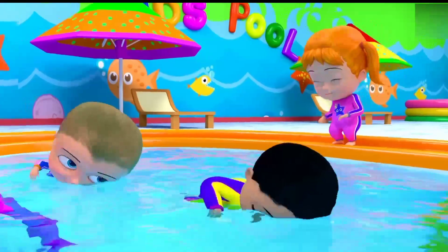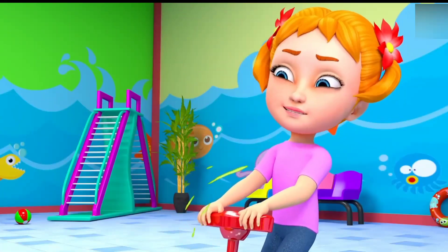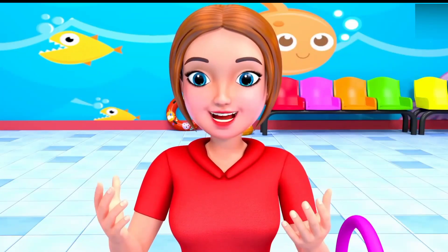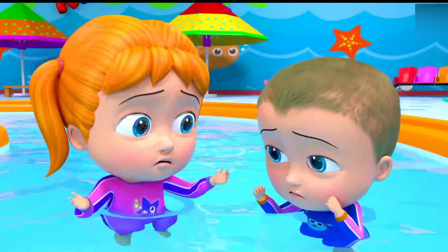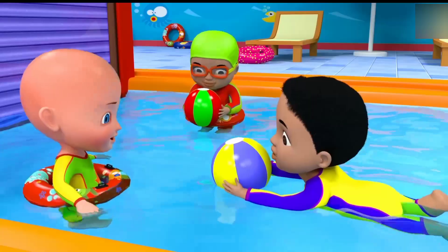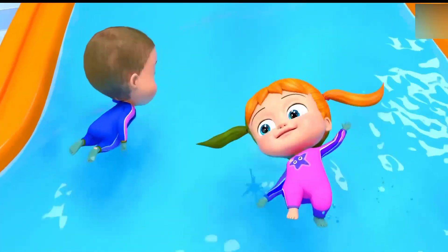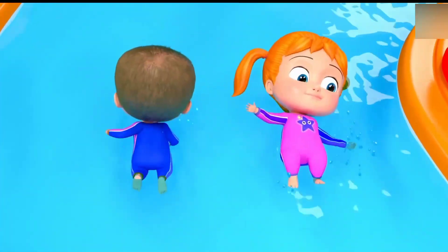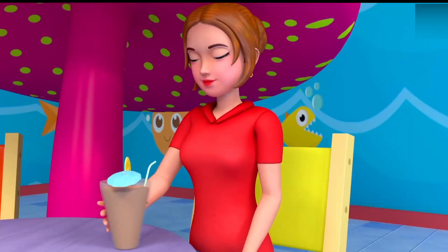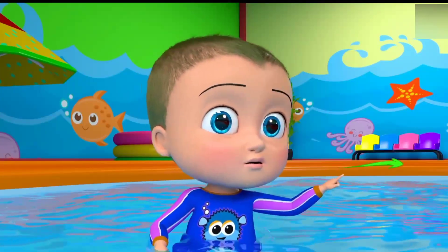Three little babies went swimming one day, over the boat and far away. Maybe mom said come, come, come, come, but only two little babies came back. One, two. Two little babies went swimming one day, over the boat and far away. Maybe mom said come, come, come, come, but only one little baby came back.